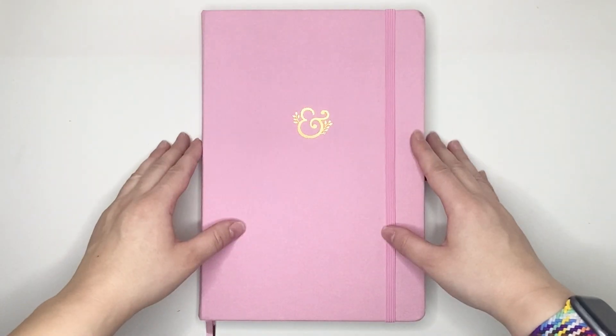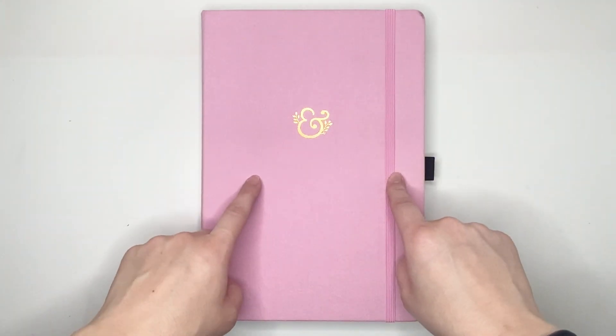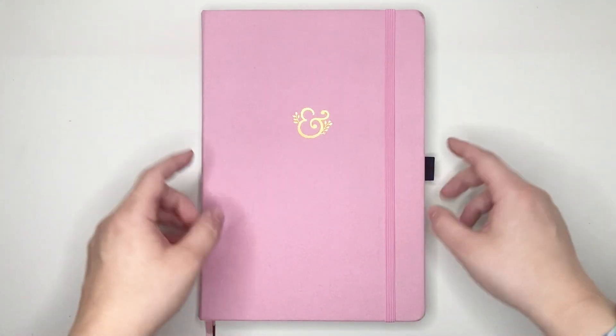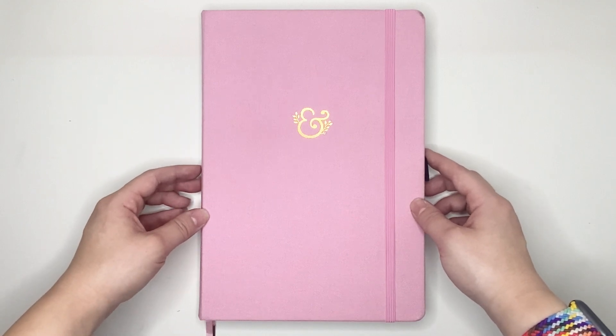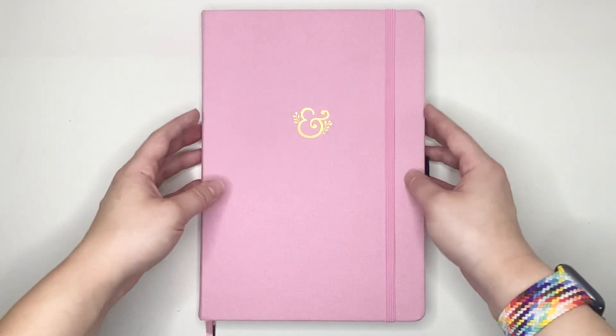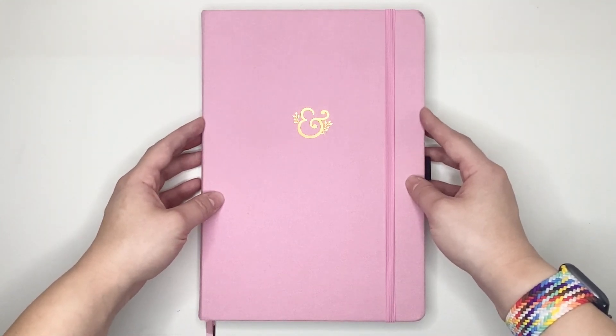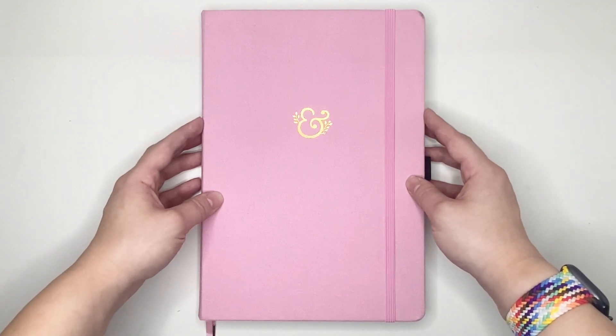Hello everyone, my name is Jennifer and welcome to Best Kept Plans. Today's video is going to be a Plan with Me for the week of October 31st through November 6th, 2022 in my B5 Archer and Olive notebook. If you're interested in seeing that, please stick around.